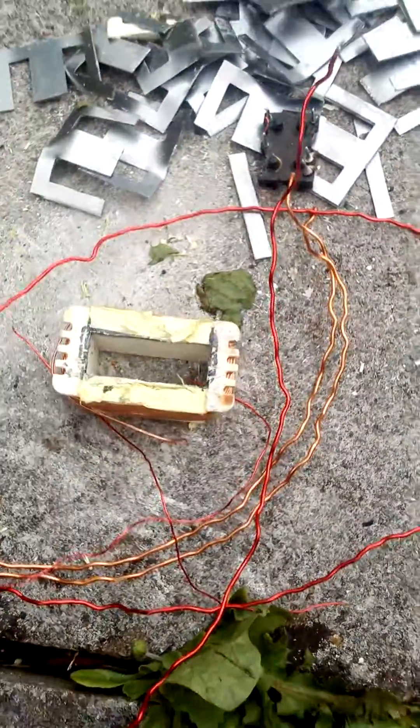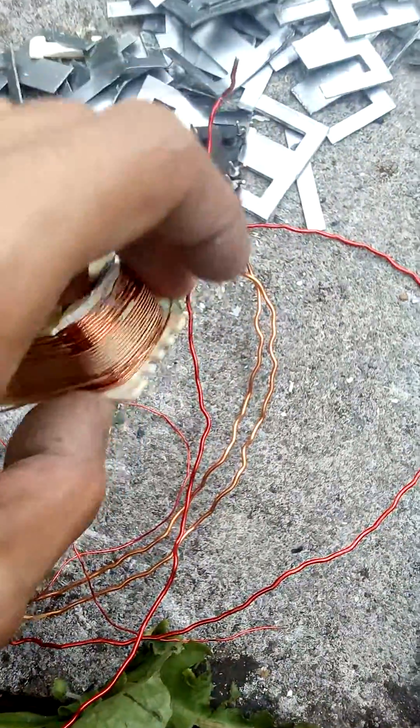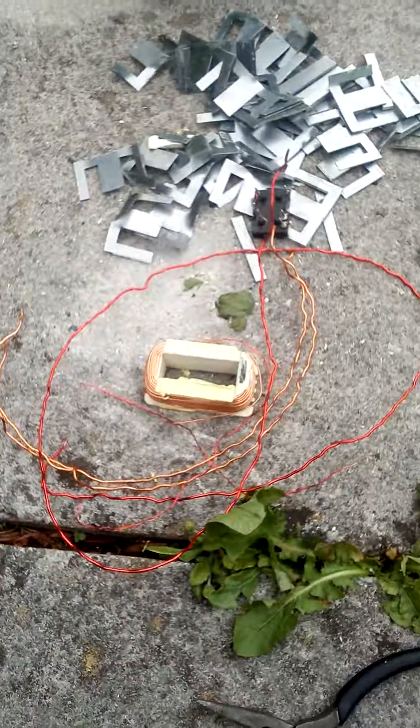And that's all — we're going to get copper from a lot of transformers. Small ones, well, not so small. Until next time.